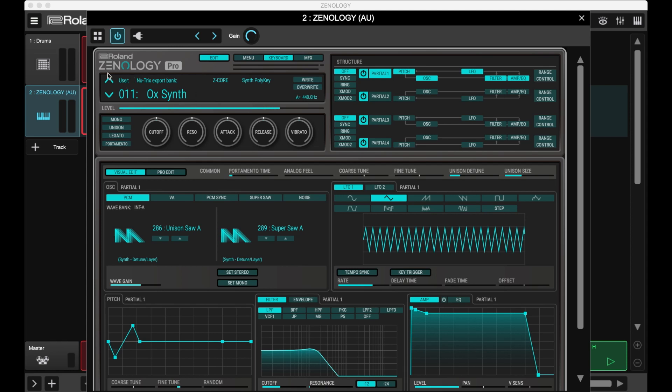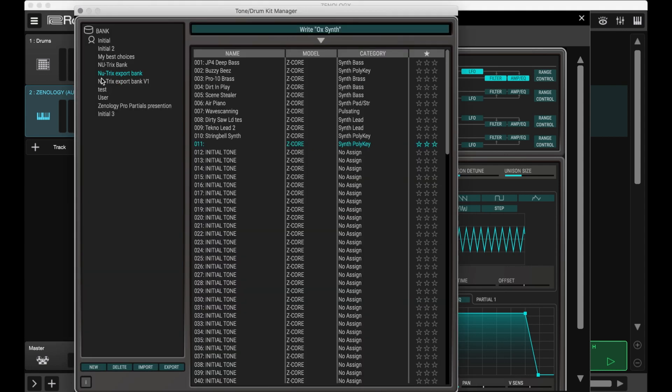Let's say you have a bunch of sounds you created or modified in Zenology Pro and you want to export them so you can continue working with the MC-707. Whatever sound you decided to work with, I suggest you create a bank — in this case, "Neutrix Export Bank" — select the memory space where you want to record it, and confirm. It's going to be saved in memory 11. So now I have 11 sounds that I picked, modified, and saved to this bank so I can take that bank and bring it somewhere else.